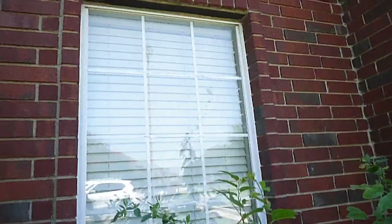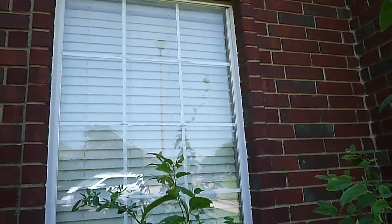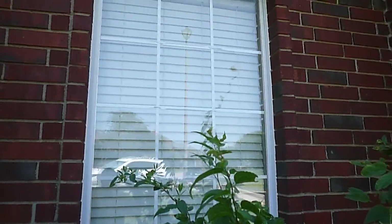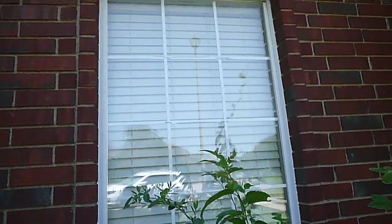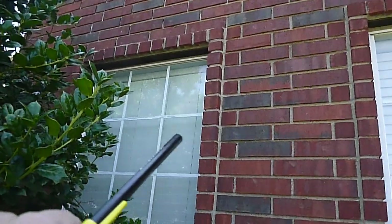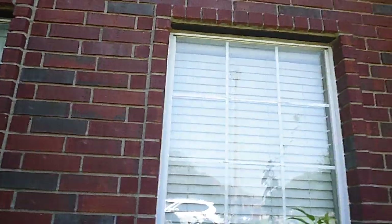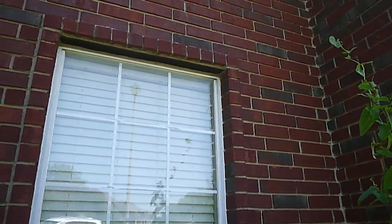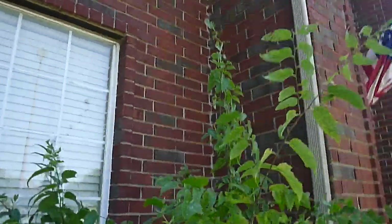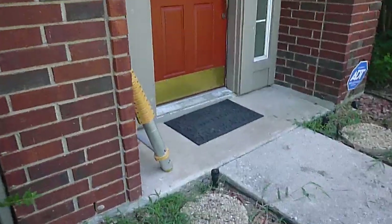If you look at these windows, we have faux muntins inside the double pane glass — they're metal and conductive, and glass is an insulator. When you see stains on the muntins, that tells you moisture has gotten in between those panes; the pane has been compromised. These windows are probably original to the house, so that should be taken into consideration when budgeting for repairs.